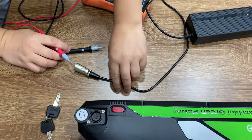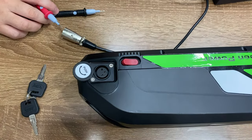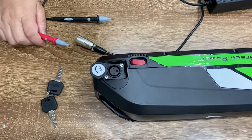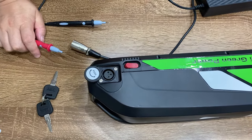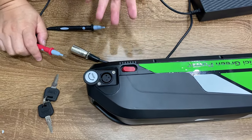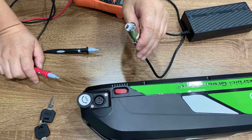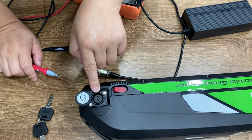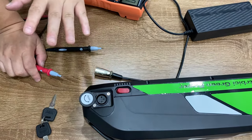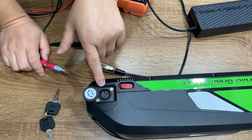Now we are going to check the battery input charging port here. We need to check it because currently we have different suppliers. One supplier's charger uses pin number one and number three, so the battery charging port should also be number one and number three.